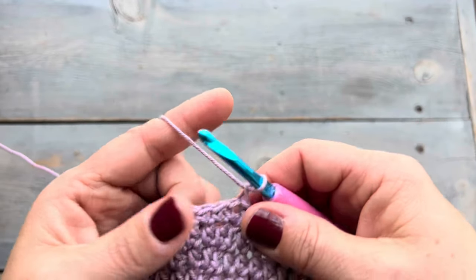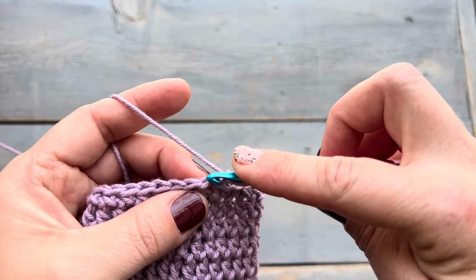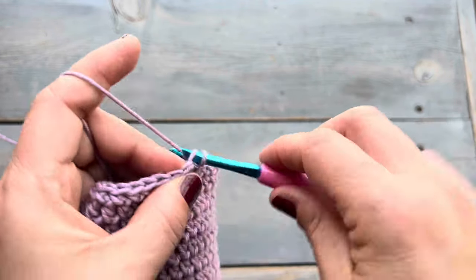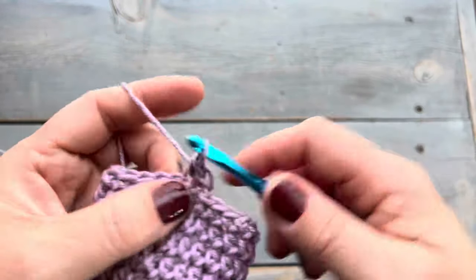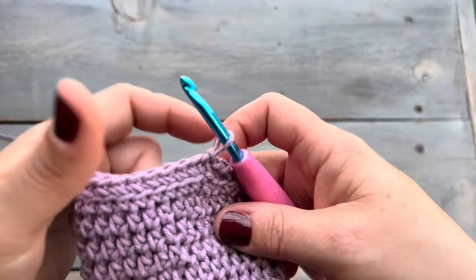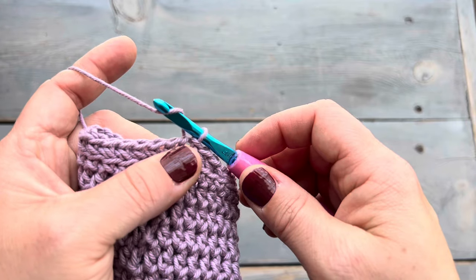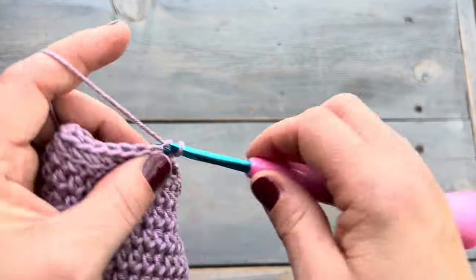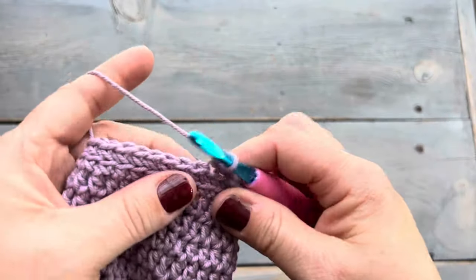For round twelve we're going to do a chain one and then single crochet into the back loop only, and we're going to be doing this for round twelve and round thirteen. And just like that we're at round thirteen, so we're going to do a repeat of round twelve: chain one and then single crochet into the back loop only until we get to the end of this round.